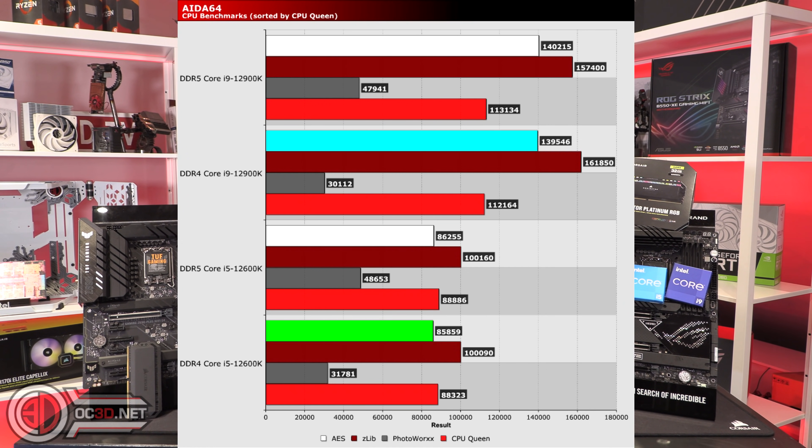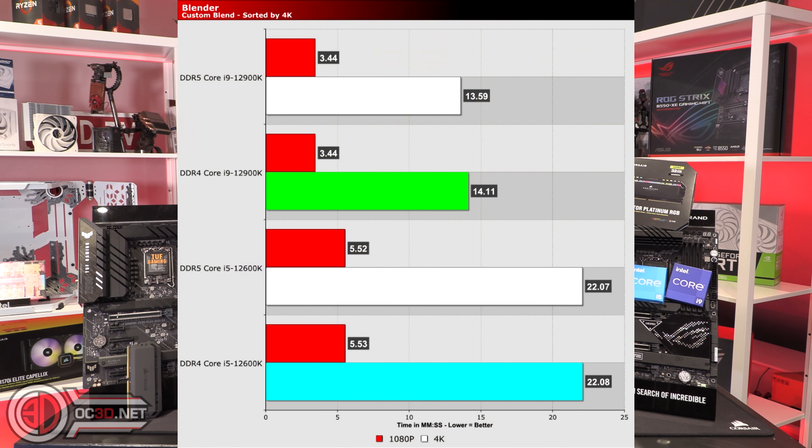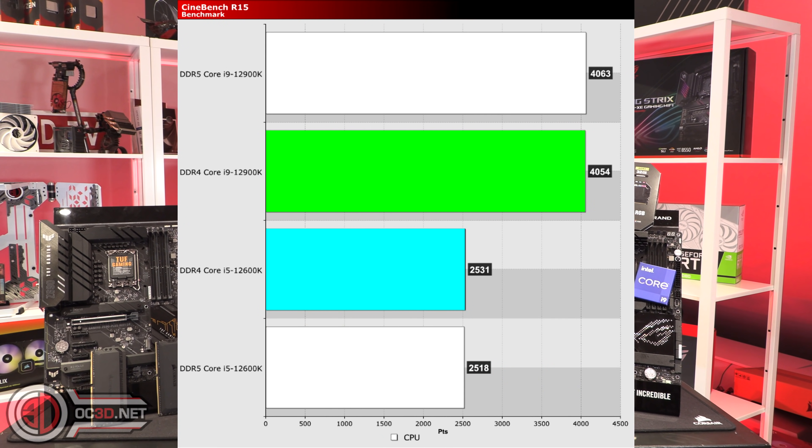If you look at some of the CPU benchmarks — for argument's sake, Zlib — Zlib actually did better on DDR4, coming in at 161,850. So there's a bit of hit and miss with that. Then in Blender, you can see that DDR5 was just in front, but it's like a tenth of a second. In Cinebench, there's not a lot of difference either — it actually trades places.